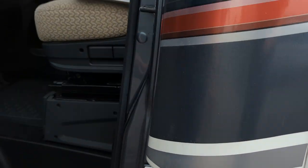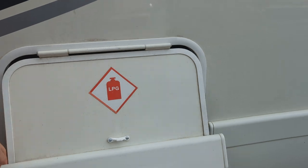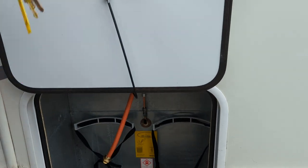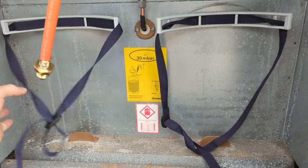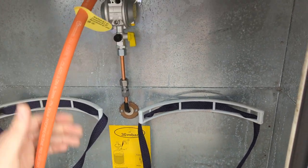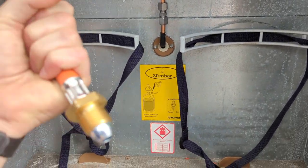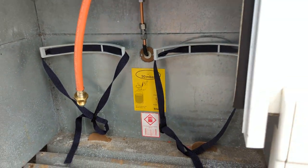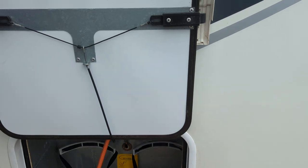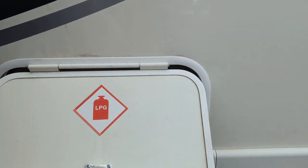To open your gas locker, there is a little pull handle here — pull that up and it will open your gas locker. Pull it all the way up. Inside you've got your straps to hold your bottle in place, your gas regulator and your propane. Just remember this is a left-handed thread so you have to turn it to the left with a spanner against the ball to tighten it. Shut it, pull it down, and then just release it.